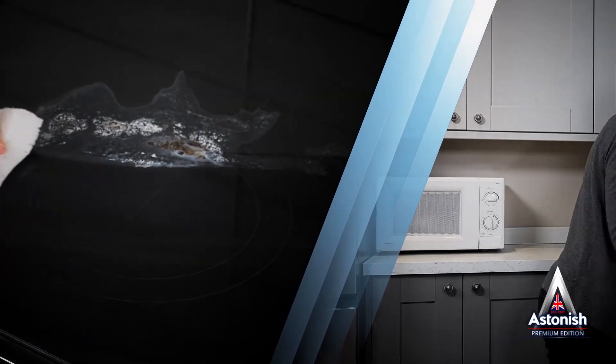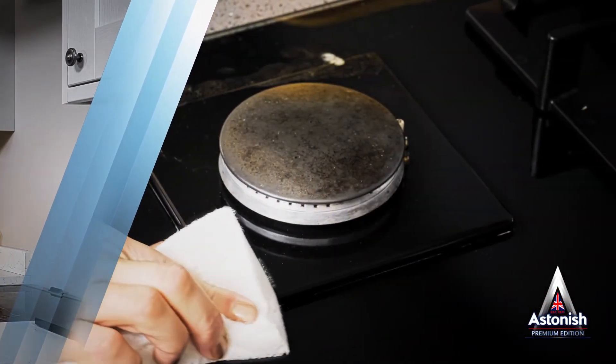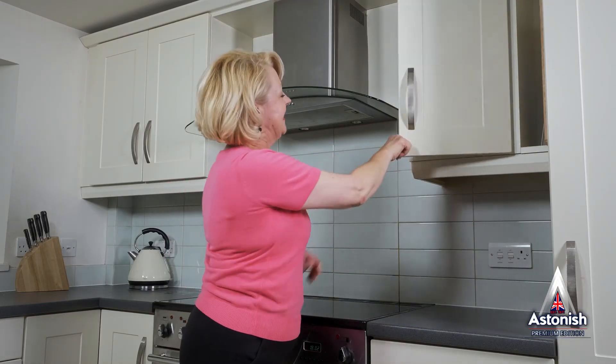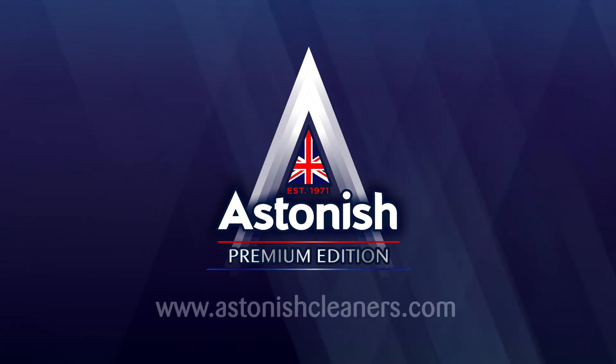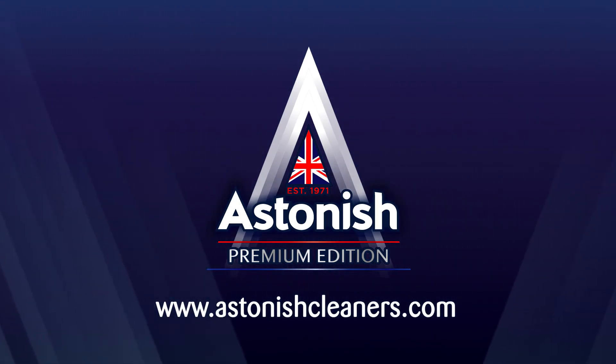Astonish's range of Specialist Cleaners are made in Britain and sold in over 40 countries around the world. For over 40 years, we've been helping you to help yourself to a clean and spotless kitchen. Astonish Specialist Hob and Cooktop Cleaner and Sponge — see our website for details of your local retailer. Astonish, the pinnacle of cleaning.